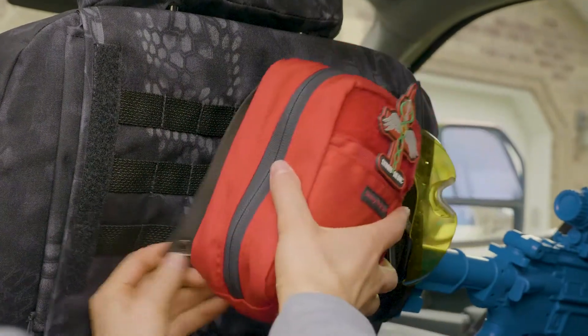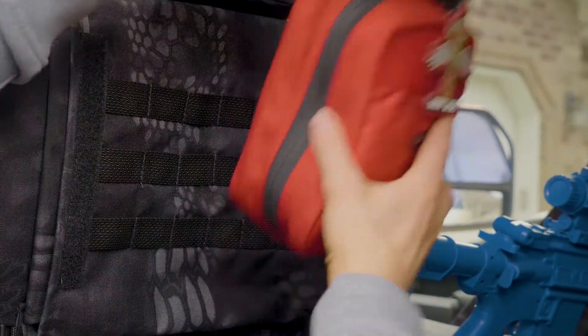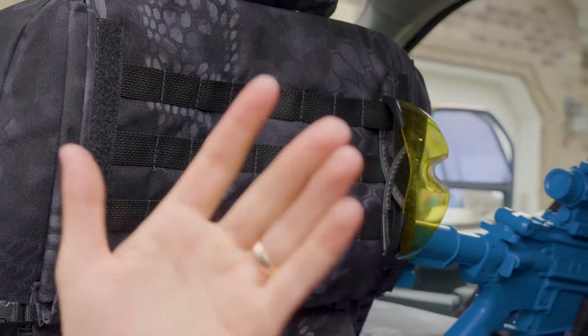When you want to take it off, you just unbuckle the buckles down below and then slide those straps up and out. It mollies on and off very easily.